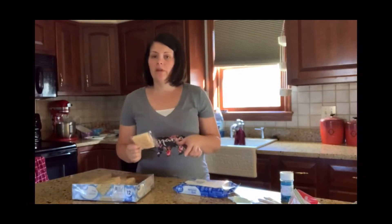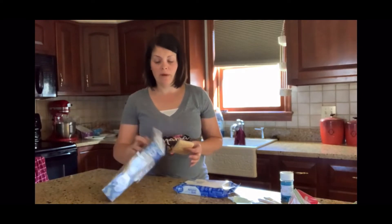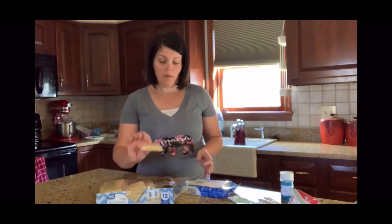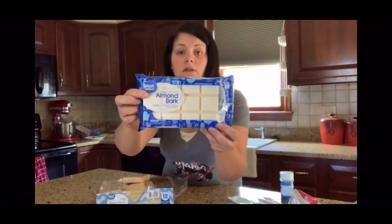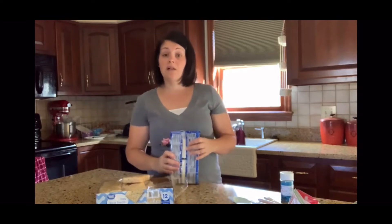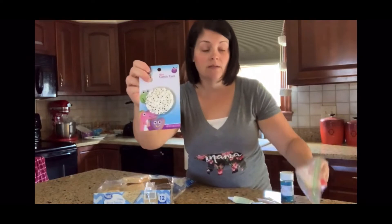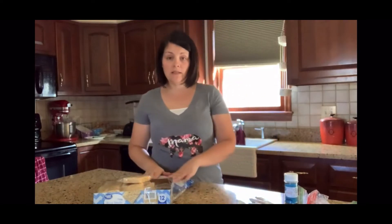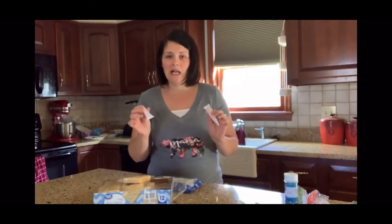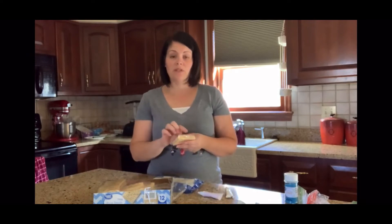We're using store-bought rice crispy treats — you can totally make your own, but I was going for easier. I found these Walmart brand ones. I also got the white almond bark that you just melt down for dipping, some cute little eyeballs, and some food coloring. We're going to color the chocolate in different pastel-y colors and dip half of each rice crispy treat.